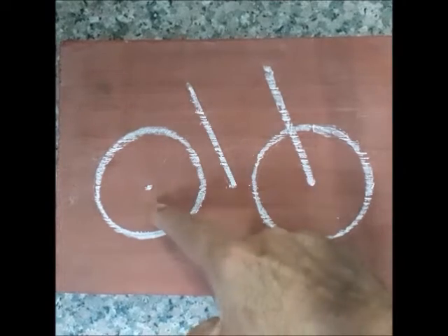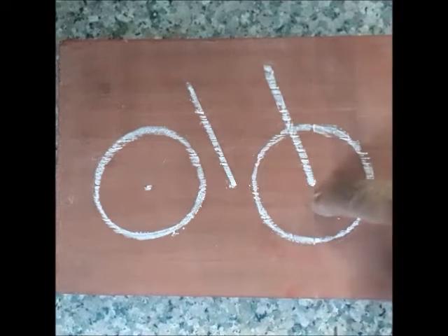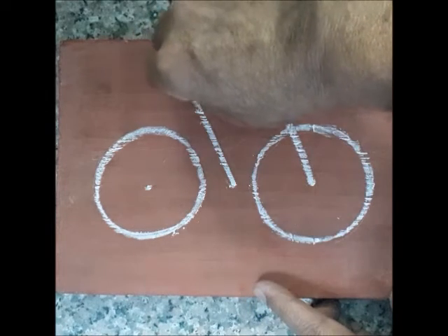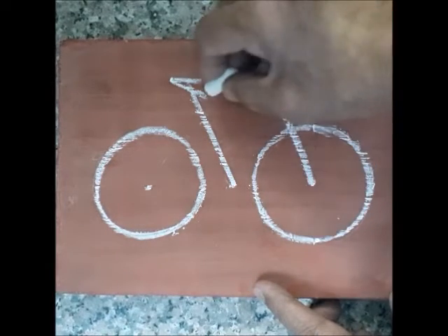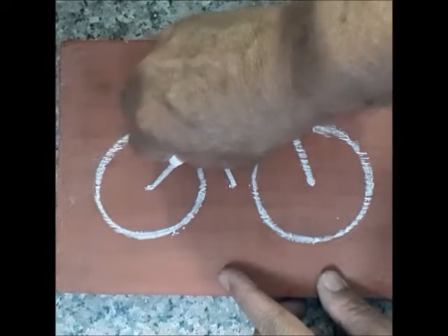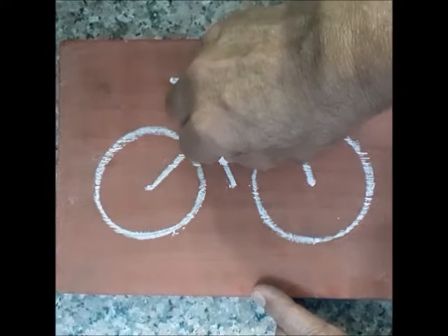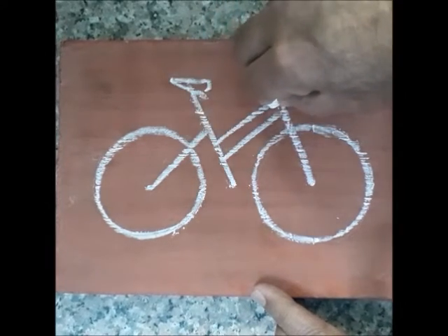To begin with, draw two circles and oblique parallel lines like this. Draw a circle like this. Draw pointed lines like this and join them like this. Draw another oblique line like this and draw two parallel lines like this.